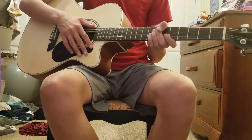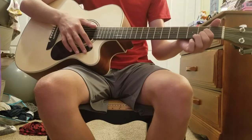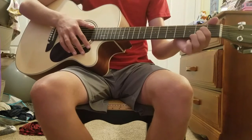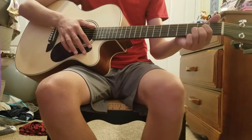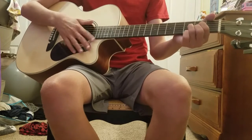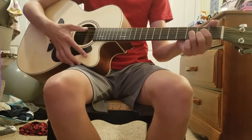Second is D. For D, you put your pointer finger on the fourth string, second fret. Your middle finger on the sixth string, second fret. And your ring finger on the third fret and fifth string. And it should sound like this.